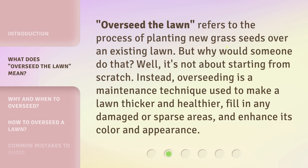'Overseed the lawn' refers to the process of planting new grass seeds over an existing lawn. But why would someone do that? Well, it's not about starting from scratch. Instead, overseeding is a maintenance technique used to make a lawn thicker and healthier, fill in any damaged or sparse areas, and enhance its color and appearance.